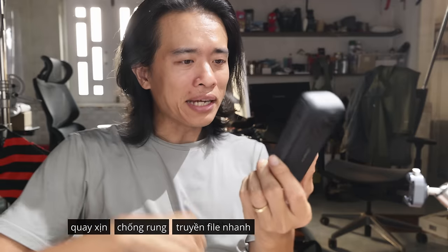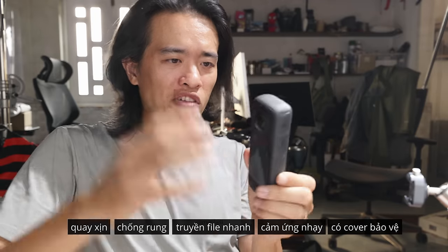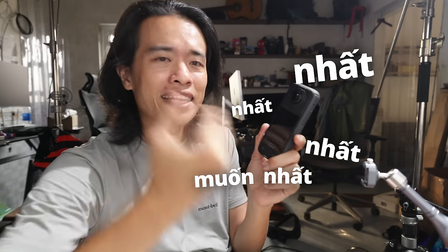Quá nhiều thứ xịn tích hợp vào một cái cam 360 độ — quay xịn, chống rung, truyền tải file nhanh, cảm ứng xịn, có bảo vệ an toàn. Nhưng nếu anh em đang dùng X3, hài lòng và không cần cover bảo vệ, không dùng những shot nguy hiểm, sợ trầy xước hay rơi đổ thì X3 vẫn là lựa chọn rất tốt. Còn nếu muốn chất lượng hình ảnh cao hơn, quay đêm tốt hơn, an toàn hơn, quay được lâu hơn — hiện đại nhất thì múc thôi.